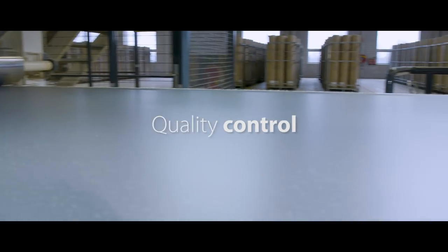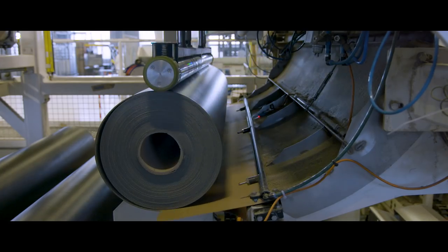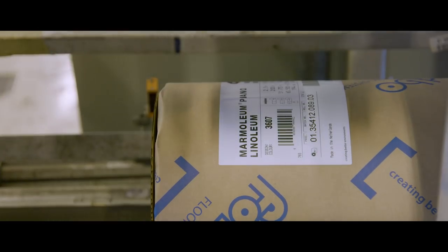After the finished layers are applied, every linear metre is inspected and released for packaging. A label with all information around weight, length, colour, production number and more is adhered to every single roll.